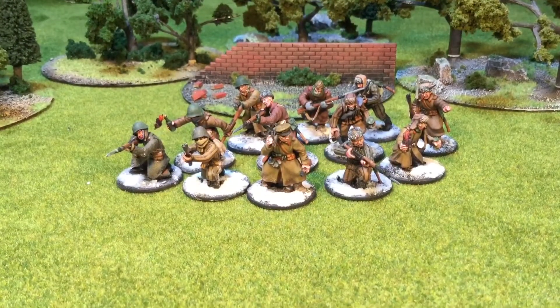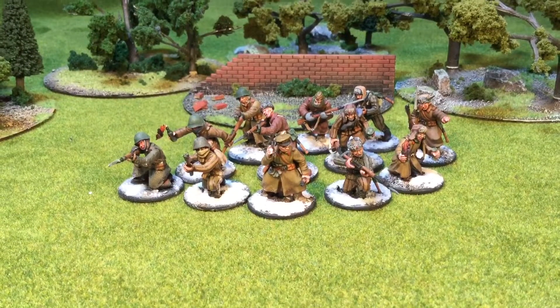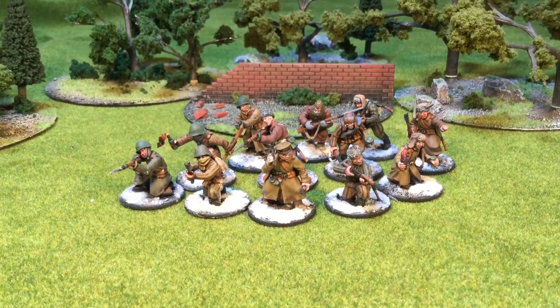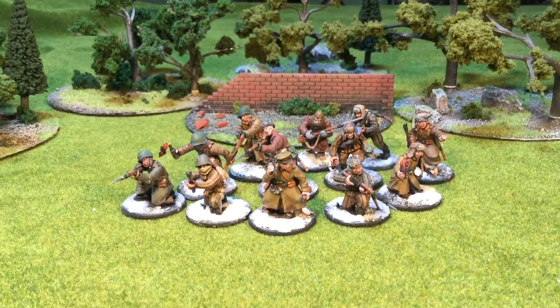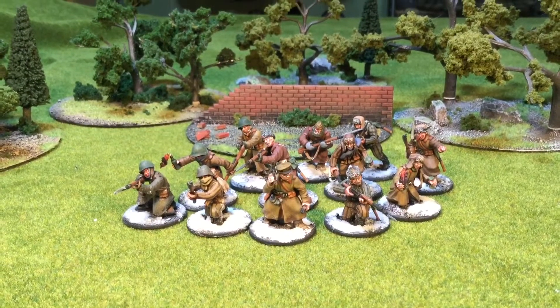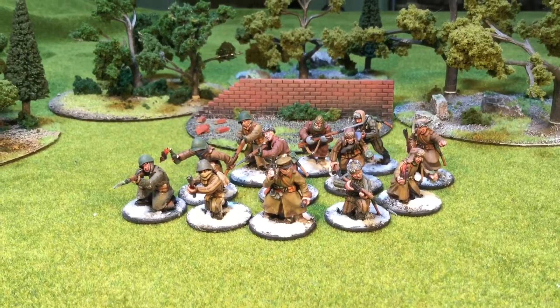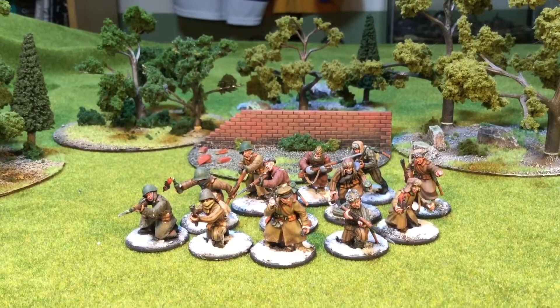Okay, here's the second section that I finished this week. I showed you five of these guys before — they're mixed in there. The other seven are new; they're the ones I finished this week. So this is a winter Soviet rifle platoon. Like I've said before in my last video, I'm trying to go for a November/December 1941 defensive Moscow, Operation Typhoon counterforce feel. I've kind of mixed and matched their uniforms.